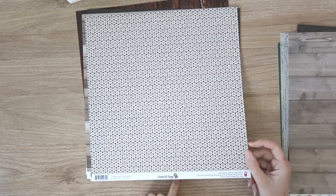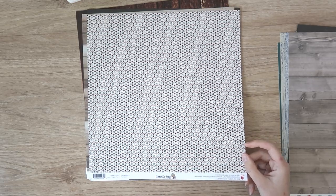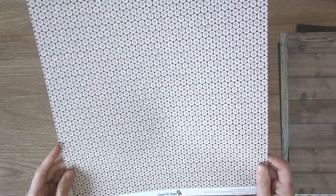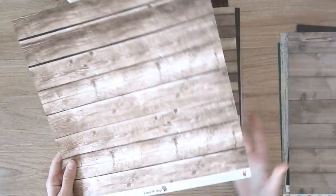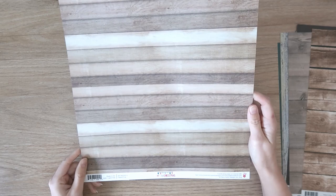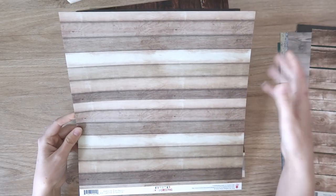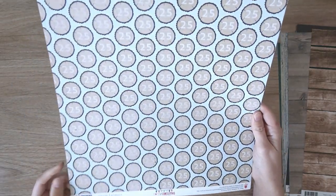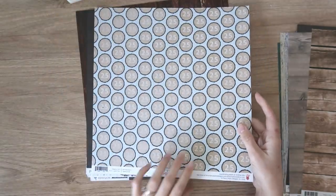Next I have a couple from Fancy Pants. This is Good Old Days and the paper's name is Macintosh — it's kind of like a sliced apple pattern on this side, and the reverse side is a really nice woodgrain. Again Fancy Pants — this is Home for Christmas and the paper name is just 25. Really nice varied woodgrain pattern, and the reverse side is sliced tree trunks with the number 25 all over them. So it's obviously a Christmas paper.